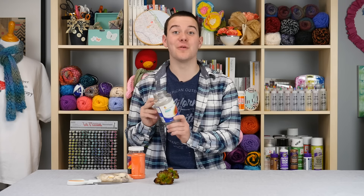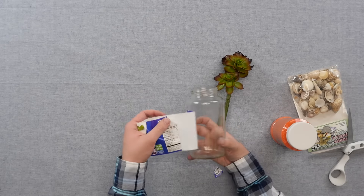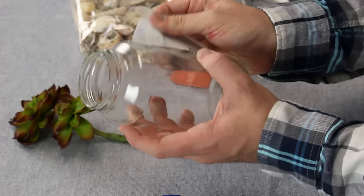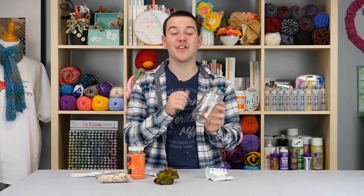So the first thing we need to do is remove the label off our pasta jar. Now you may be left with something like this. What I like to do is just run it under some hot water and soap. I just ran this under water and now we removed the whole label.